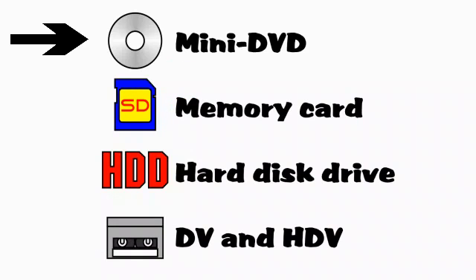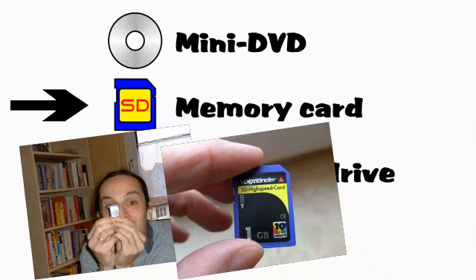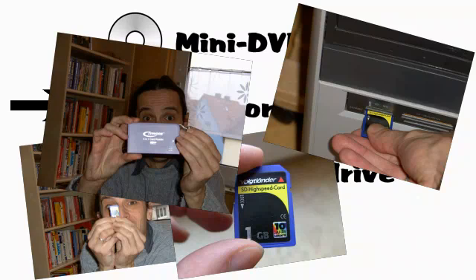Some cameras record onto memory cards, like SD cards that you can remove from the camera. If your computer has a card reader on board, just put the card into the correct slot and transfer the movie file. If you don't have a card reader, you can buy an inexpensive card reader that will plug into your computer's USB port.